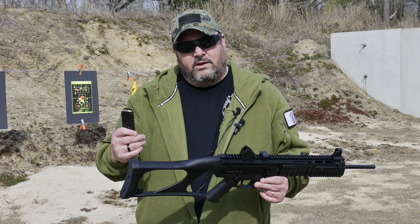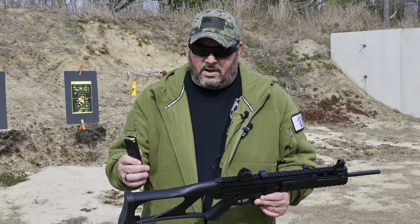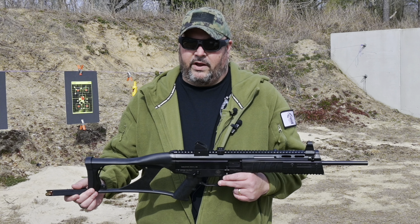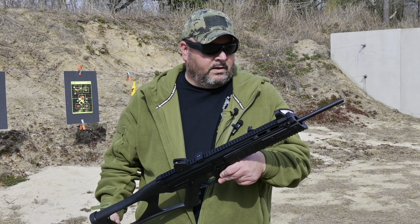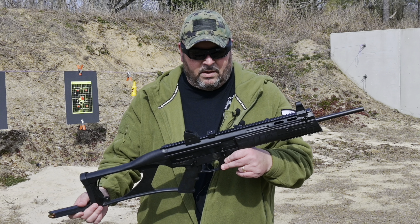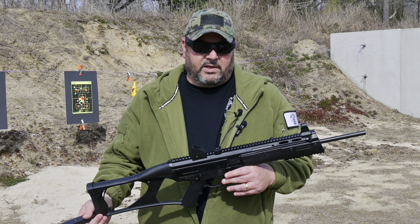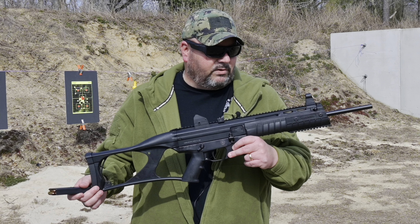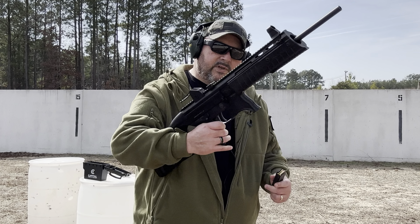10 rounds is plenty depending on how much you want to shoot and how much time you want to spend on the range, but you just like to have the option of higher capacity available, which you don't have here in the United States with this gun. It's an unfortunate thing but we're not going to be crying about it — beggars can't be choosers because this really is a phenomenal gun. We're going to take these 10 round magazines, have a whole lot of fun with it today, and when we're done we'll have 500 rounds through the Taurus CT9 G2.